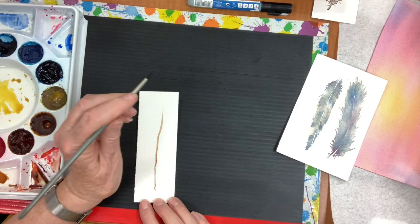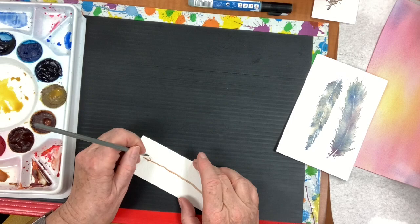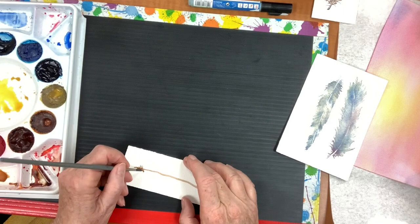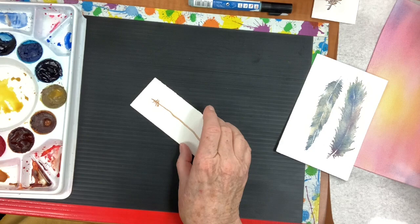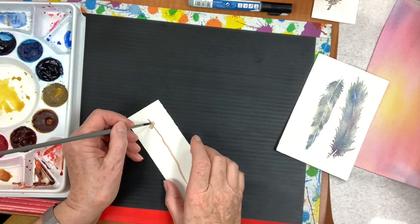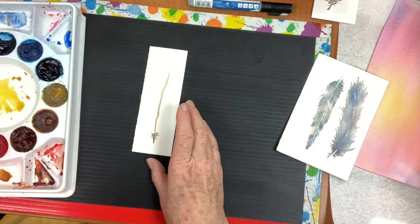So now this can be the bottom of the feather. Feathers usually have some little down-like things sticking out at the bottom until it gets to be a serious feather — that's one of the things that really says 'this is a feather, not a leaf.' I'm going to put a little bit of darker paint in there. It's really not hard at all.